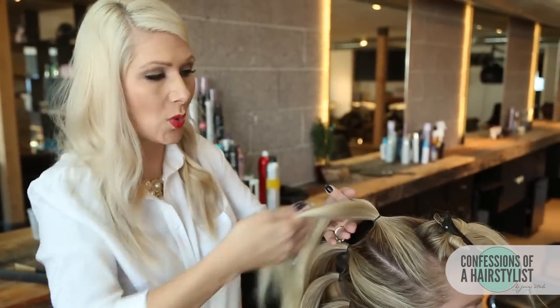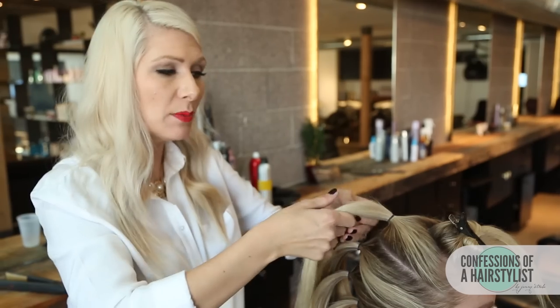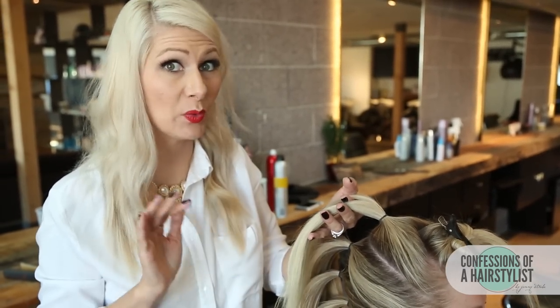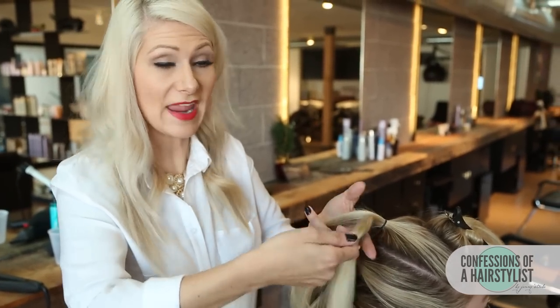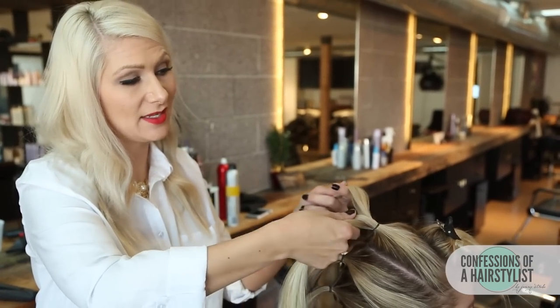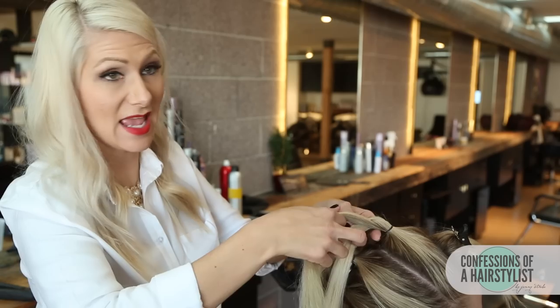I'm actually going to take quite large sections. I don't want the sections in the fishtail to be too small because I'm going to pull it out and I want to add a lot of bulk to it. But if we do it too tightly, sometimes when you pull that out it'll cause a lot of frizziness, and we want to avoid that. So I'm going to create a fishtail technique by splitting the hair in half, taking a small section from the right, going up and over to the left, doing the same on the opposite side, and continuing that technique until we get to the ends.